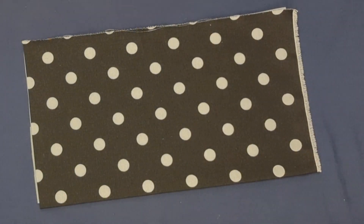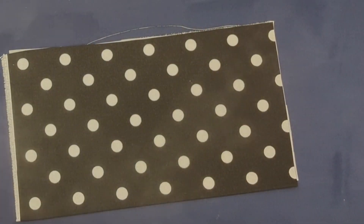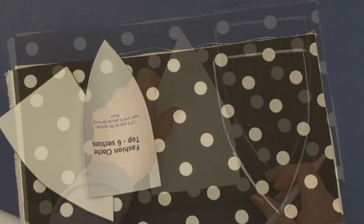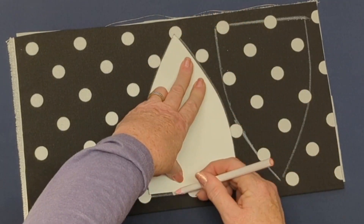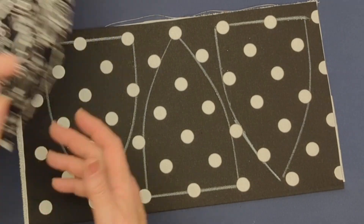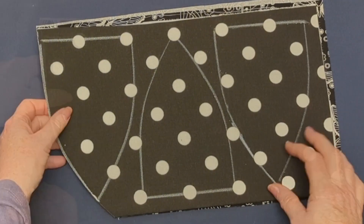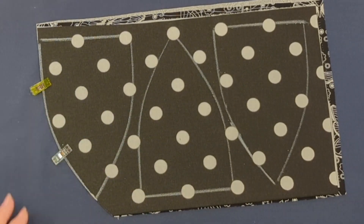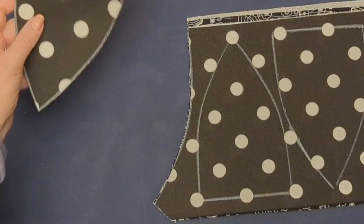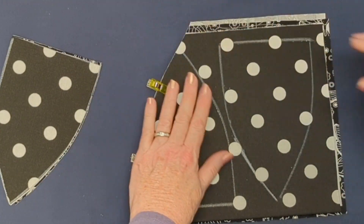I'm going to fuse each piece so the sticky part of the fusible is facing the wrong side on both layers, and I'll get three pieces of the top from each side. What I really love about this hat is it has a real 1920s flapper style vibe — it's quite retro. Everything old is new again; there are hat shapes that have never gone out of style, like this one and the fedora. You can update a classic pattern just by your choice of fabrics — polka dots are fun for spring and summer. I'm cutting out the lining at the same time, so all these pieces are going to match when I sew them together.